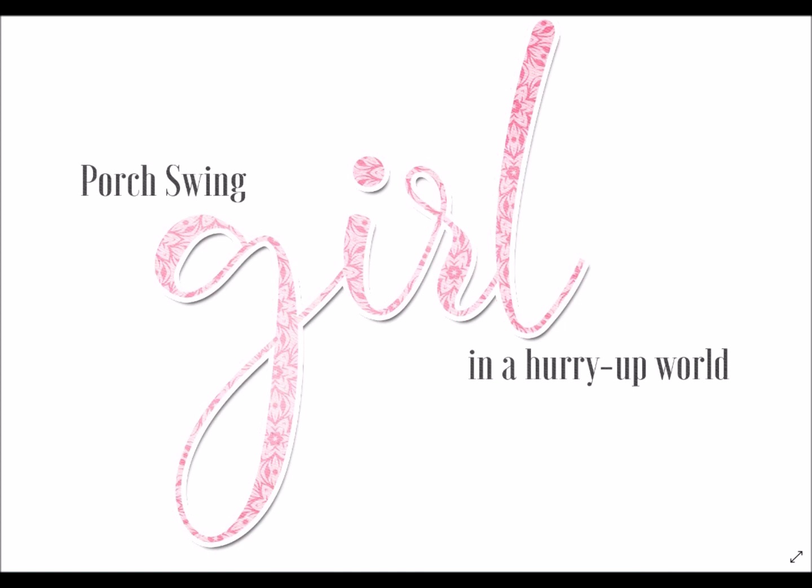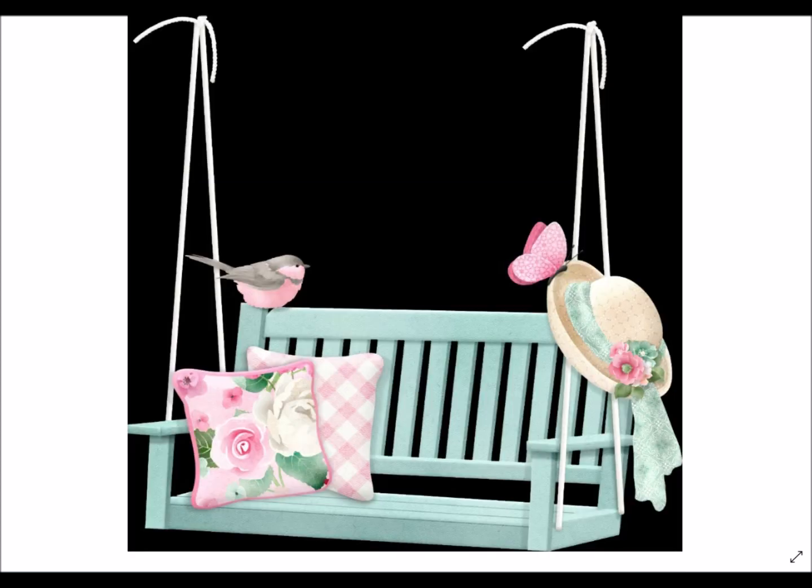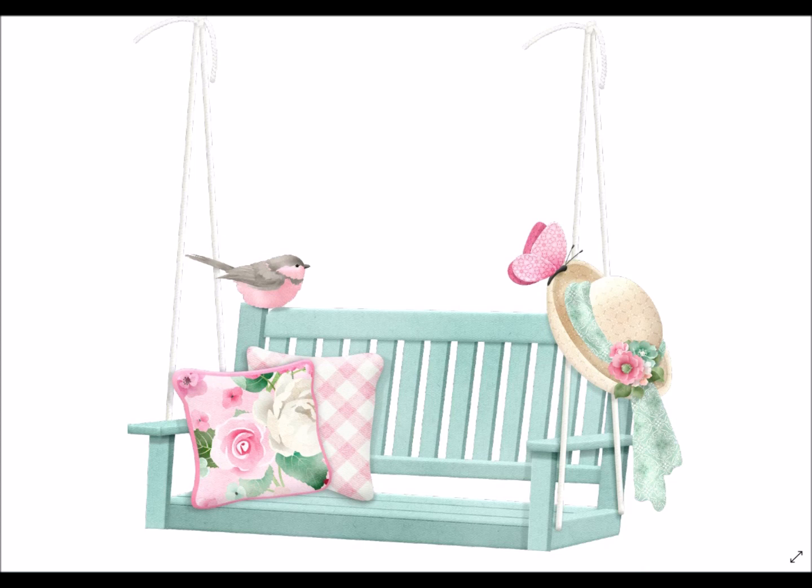Here is a digital stamp sentiment — 'The Porch Swing Girl in a Hurry Up World.' I'll show you how Mary Fran chose to use this in her layout. As a digital stamp, you can place it on any paper or over a photo before you print, so it adheres right on there just like a polymer stamp. The porch swing itself comes in a couple of orientations and adorned slightly differently — there is the essence of the kit.